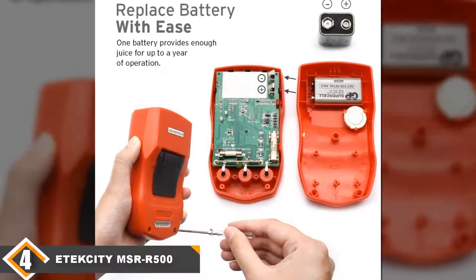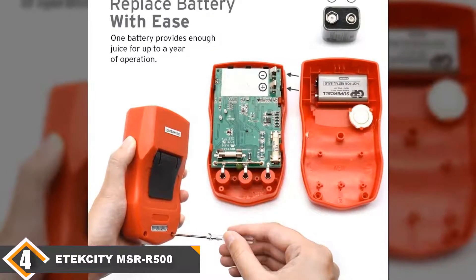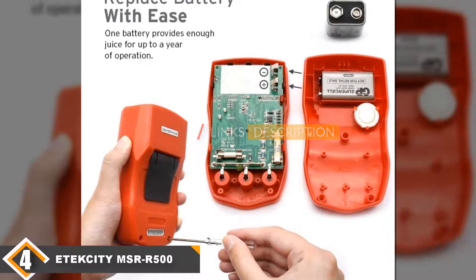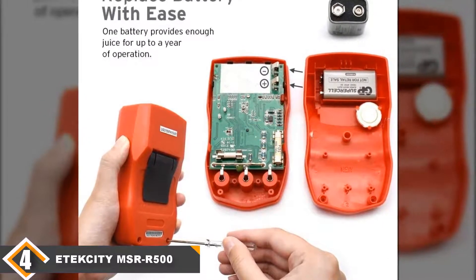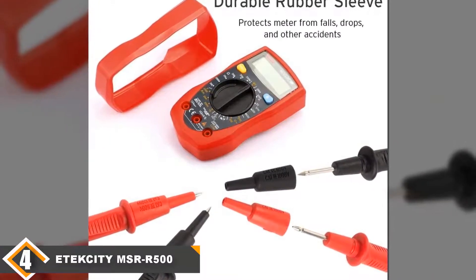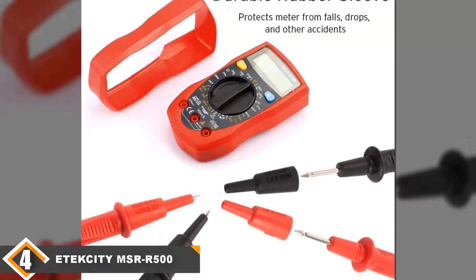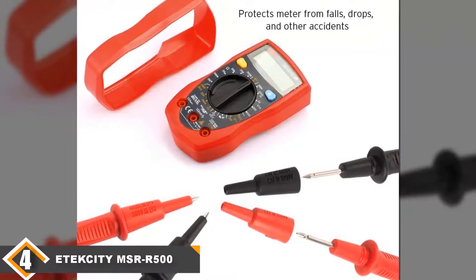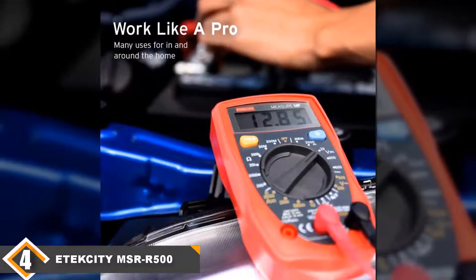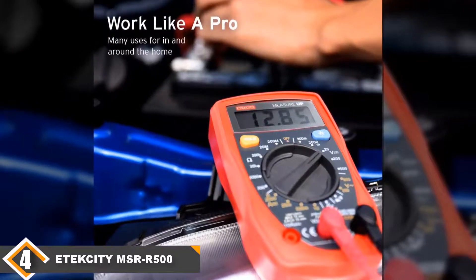Next, at number 4, we have the Etexity MSR-R500 Multimeter. If you are on a really tight budget but still need a multimeter for troubleshooting, the Etexity MSR-R500 is one to consider. However, be prepared to struggle with readings as the backlight is not bright enough. The Etexity MSR-R500 is also not very accurate — you can get readings that are 2-3 volts higher than the actual value, which could really affect how you troubleshoot problems with your electrical appliances.